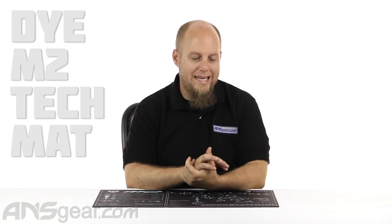Hey everybody, it's Rory from ANS Gear and we're going to look at a tech mat from Dye today. This is the M2 tech mat.